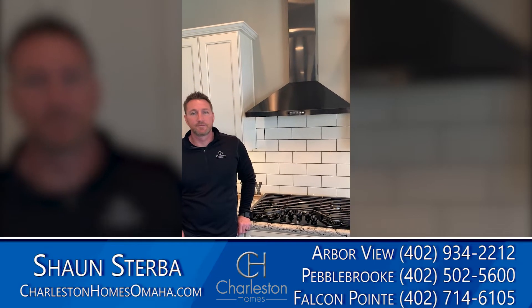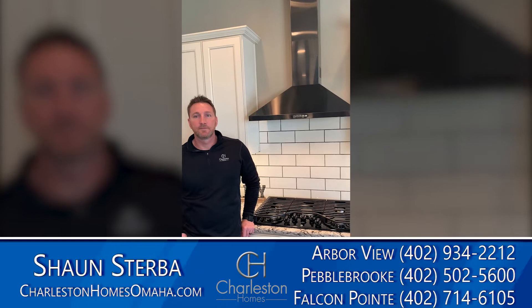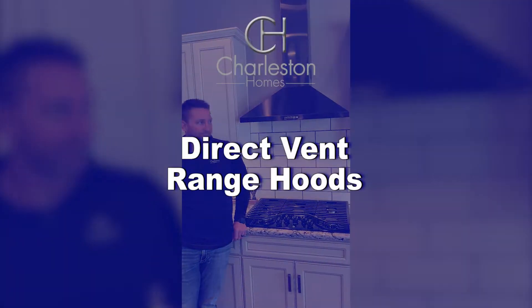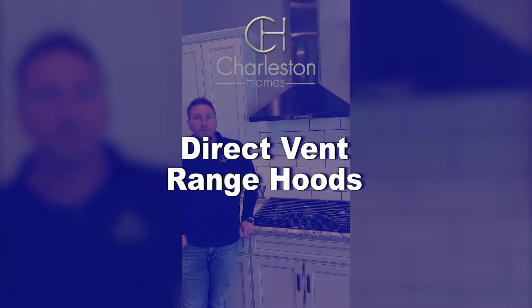Welcome back to another Charleston Homes warranty how-to video. Today we've got our direct vent range hoods, and I've got Sean with me. He's going to walk you through them and talk to you about them a little bit.